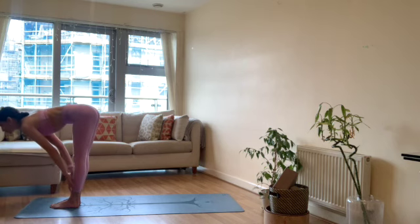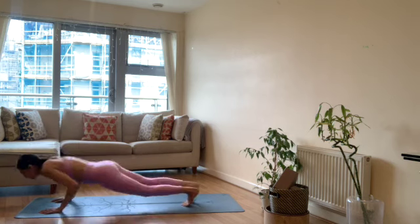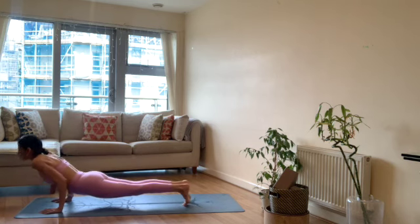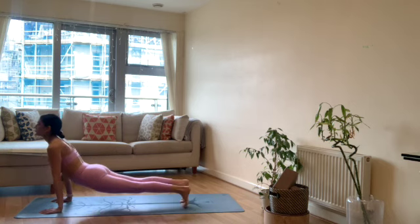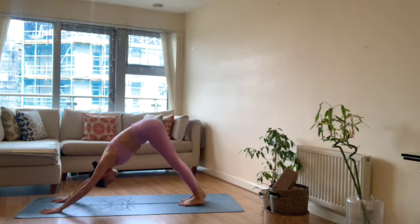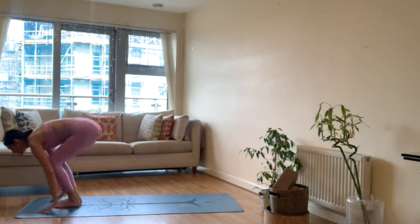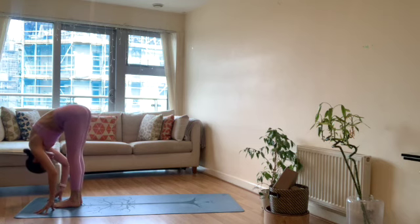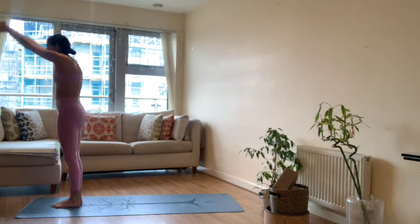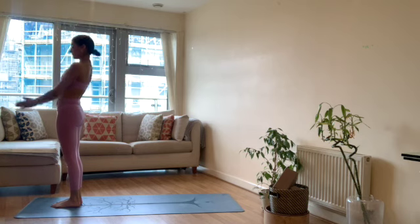Relax the hands. Let's take a big breath in, arms reach up, exhale forward fold. Inhale lengthen halfway, flat back. Exhale, bend your knees, chaturanga straight away, or maybe plank and then chaturanga as you exhale. Inhale upward facing dog. Exhale downward facing dog. Come up onto the toes, inhale, jump or step to the top. Half lift, exhale fold. Inhale sweep the arms up, come up, exhale hands to heart.